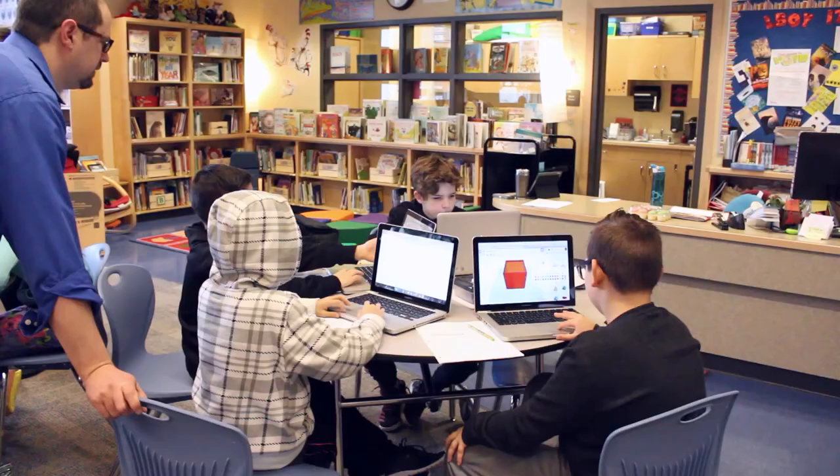Hi, my name is Jennifer Fernandez. I'm a teacher librarian and a technology teacher at Lynn Fripps Elementary. And my name is Joe Duclos. I teach grade five at Lynn Fripps Elementary as well.